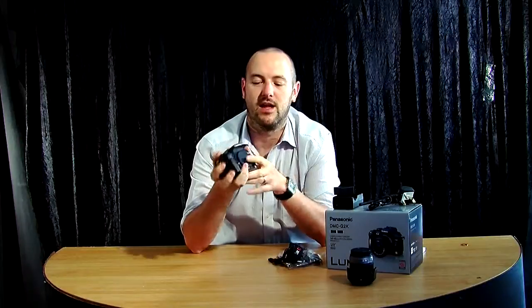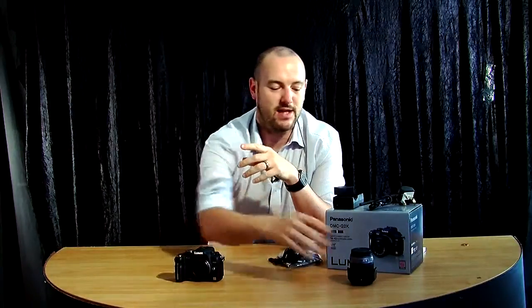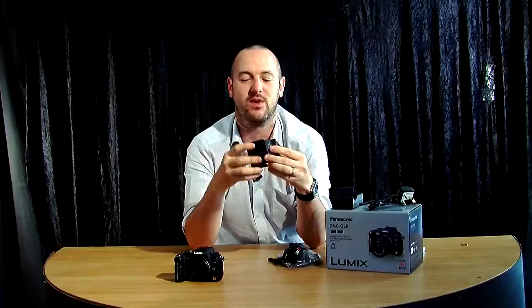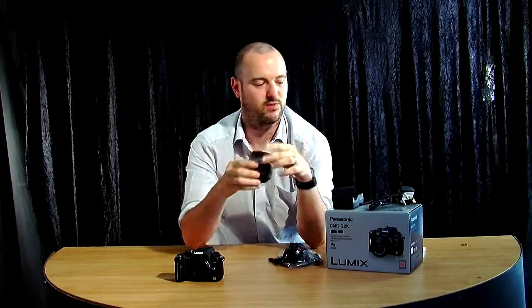First of all you'll see your camera obviously, and it'll have a nice protective cap on the front of it. You'll also see your lens, which will come with a nice pouch to keep it safe, and it comes with a lens hood attached to it. We'll go on to the fitting of that later on once we've gone through everything else.